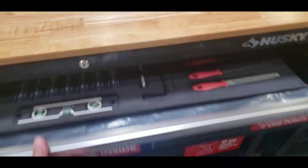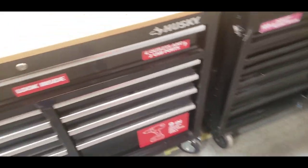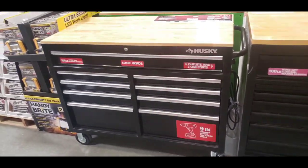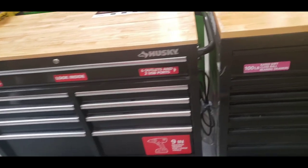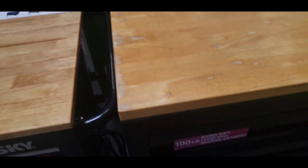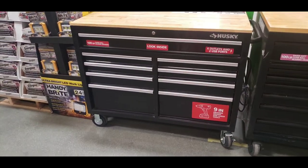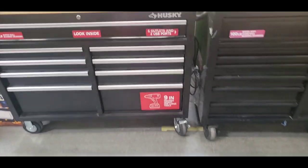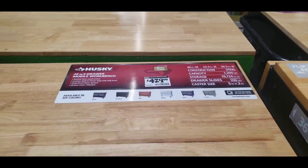Me and Dave are here at Home Depot. We're buying the second two, seeing if they have one more built already. I don't want to have to go home and build it myself, so they're checking the inventory in the back. But these are the ones we're getting right here. Pretty cool — they have USB ports on the back, plugs on the side, a lot of cabinet space. What we like about it is that it's super big on top, a lot of space to put machines and everything you need.